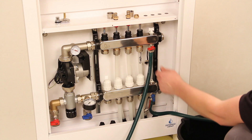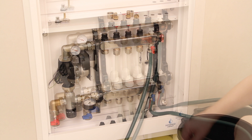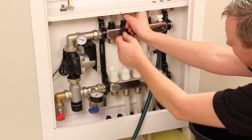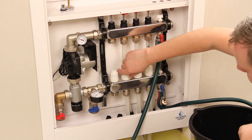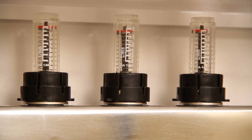Open both the red and blue drain taps, then turn on the mains water supply to begin filling. Starting at the pump side of the manifold, open the first flow gauge, then open the pipe loop's corresponding manual return valve directly below the flow gauge. Water will begin filling the pipe loop.